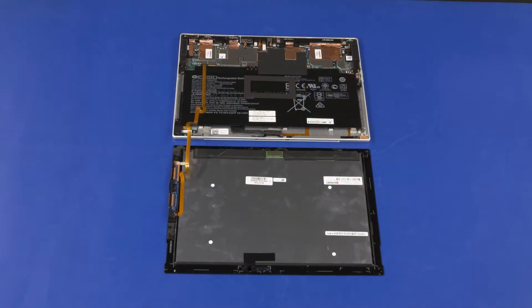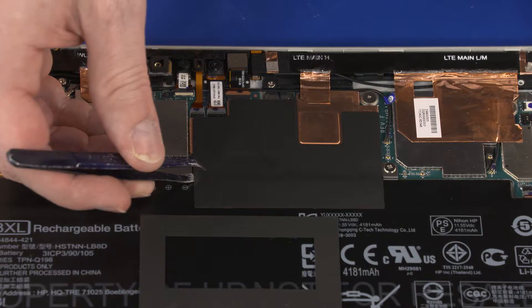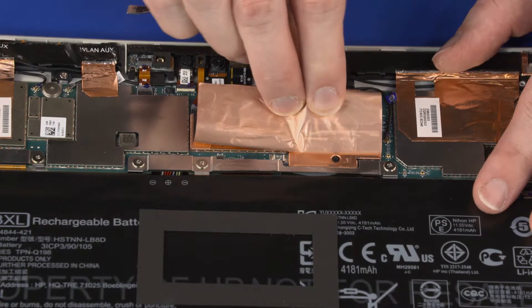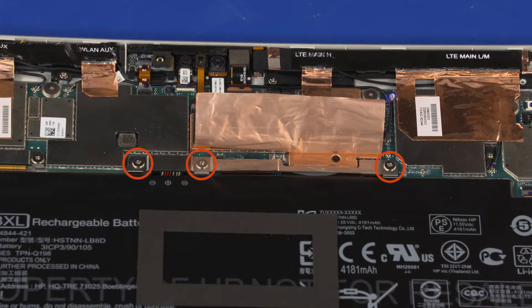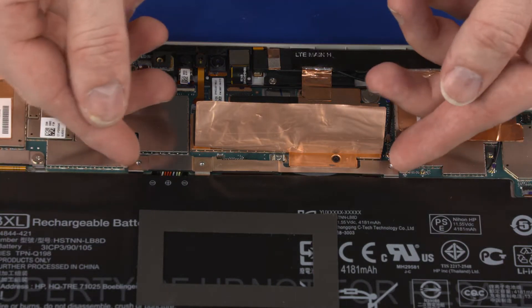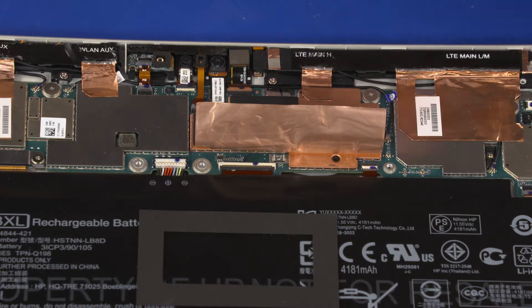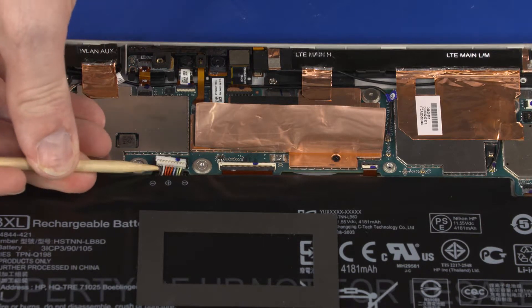Remove any remaining adhesive from the display panel assembly and display enclosure. Peel back the mylar shielding that secures the battery to the system board. Remove the three 2.5 mm P1 Phillips-head screws that secure the battery cable bracket to the system board. Remove the battery cable bracket. Disconnect the battery cable from the connector on the system board.